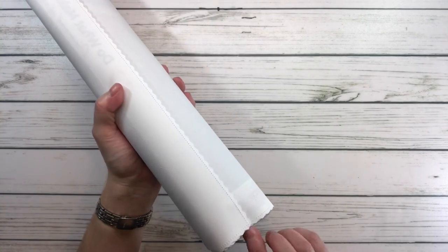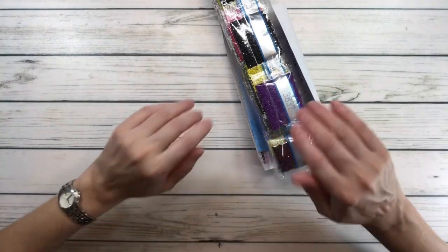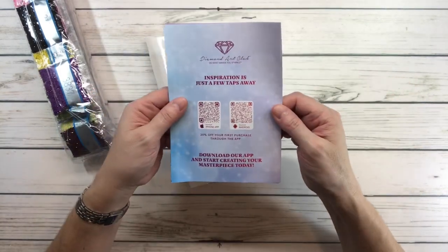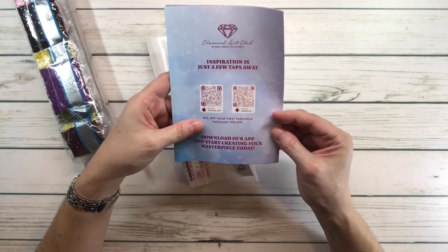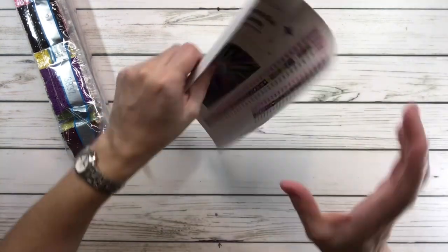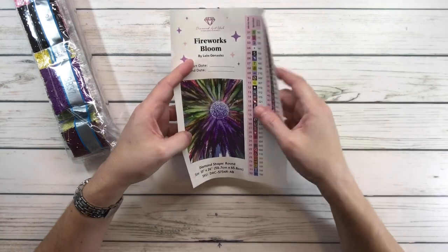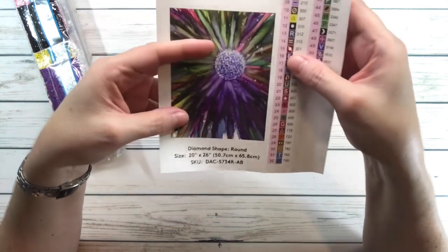It's a beautiful day here in Texas — I just went for a walk with my husband, a little windy but perfect outside. The kit includes a thank-you card with tips, tricks, and inspiration. You can download their app to get 20% off your first purchase on iPhone or Android. There's also a big sticker I keep in a binder and a smaller one for my logbook — it has the painting name, start date, and end date.